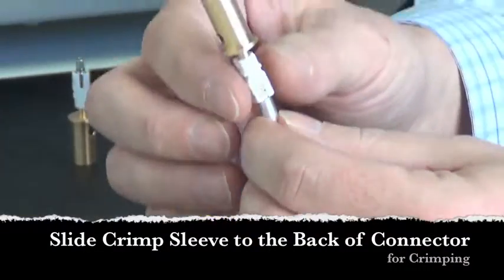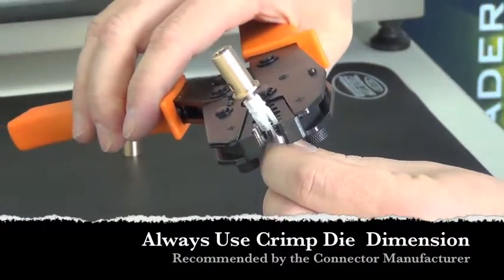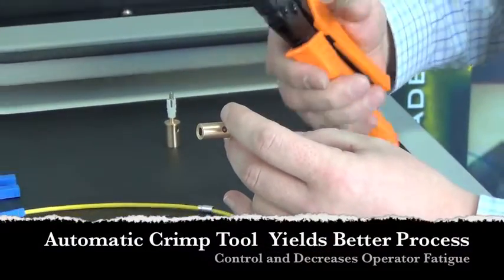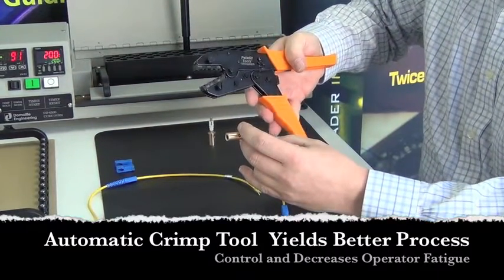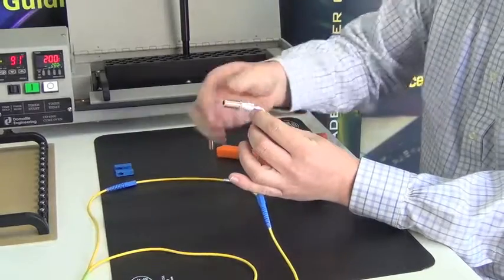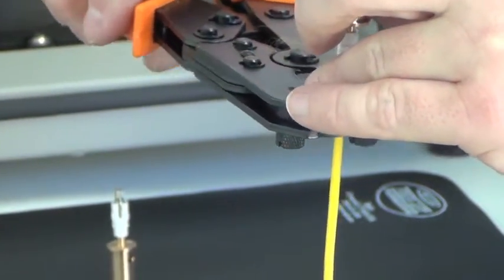At that point, slide the crimp sleeve up into place. The only thing missing now is to crimp it with the recommended crimp die. I'm going to hold the connector and crimp it with a manual crimp tool — we also have the option of a pneumatic crimp tool, which adds repeatability and reduces operator error. I'll use the 178 die, which is the manufacturer's recommended crimp diameter for this connector. On some connectors, it's also necessary to do a crimp on the bottom of the crimp die as well.